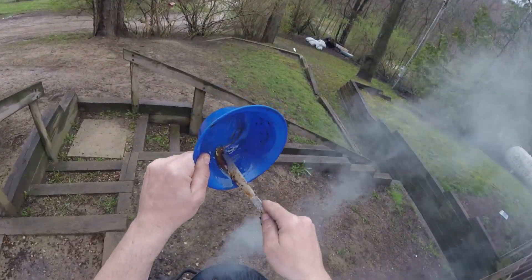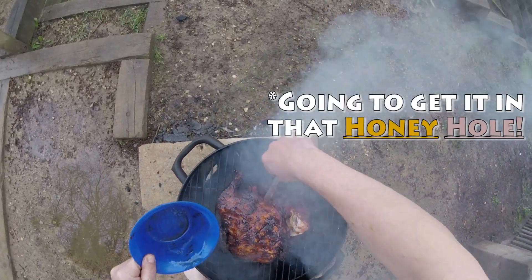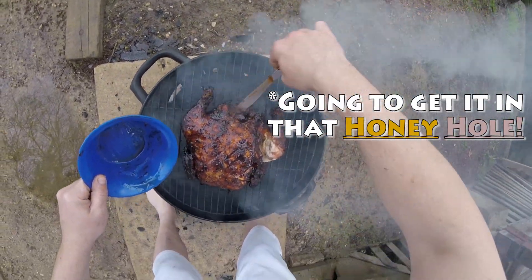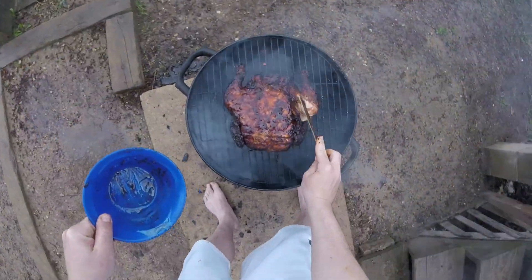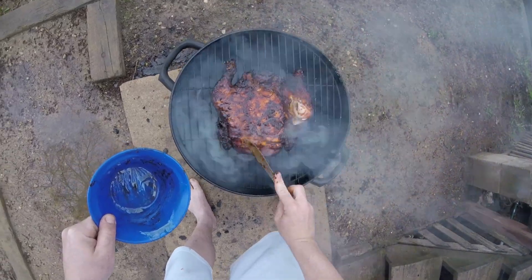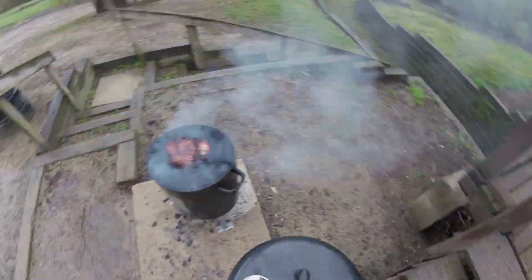Scraping up that last bit of honey and putting it in the cavity. Beautiful chicken — I'm just playing with it at this point. Cover it back up, I'm gonna cook for another hour.